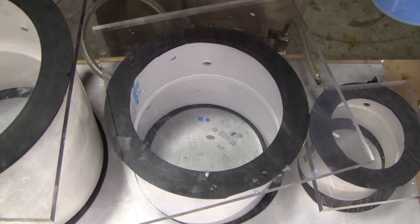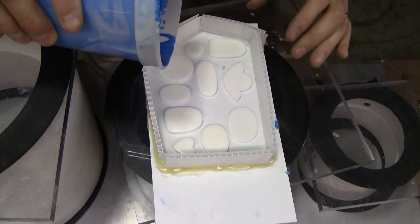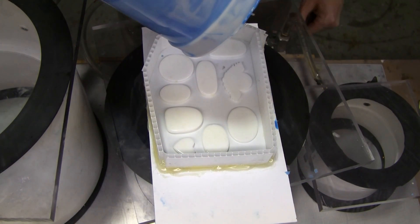Degassing the silicone ensures you have bubble-free material going into your mold box. You can still pick up air, but it's much less likely that you'll have air entrapment against your part.